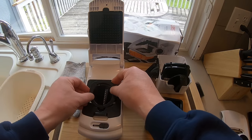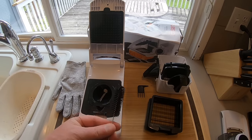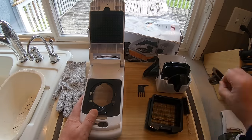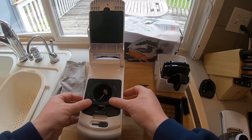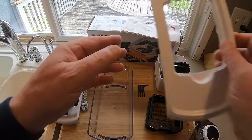That's the spiralizer part — it comes with two. One is for making thin zoodles, and there's the cleaning brush. The other one is for making ribbons. I don't know why you would make ribbons of zucchini — I've never cooked like that, so I'll probably never use it. But it's cool.